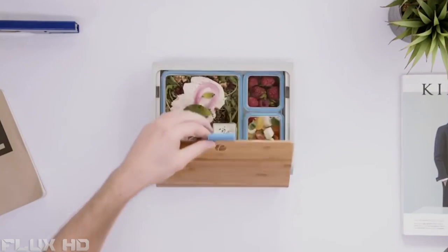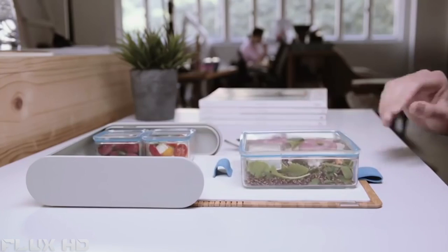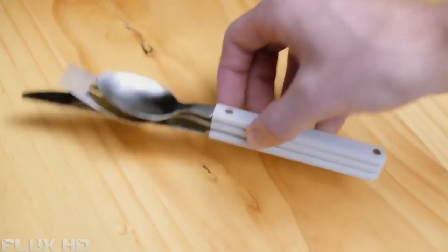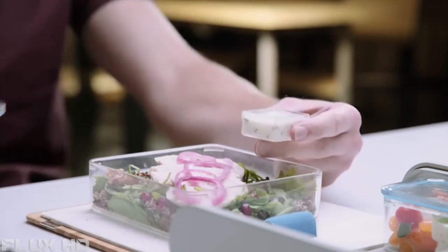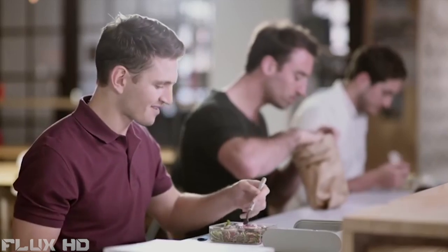But most importantly, PrepPack delivers an unrivalled eating experience, from the integrated silicon eating mat to the smart magnetic cutlery. We've thought of every detail to ensure you'll always look forward to lunchtime. We believe that PrepPack can help you take back control of your lunch, be smarter and live a healthier lifestyle.